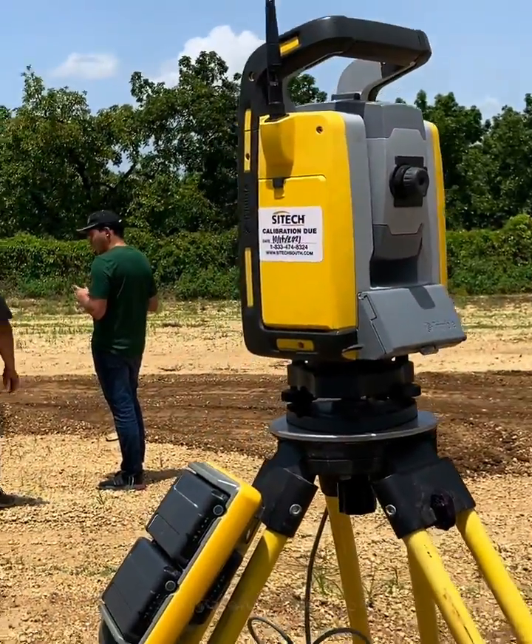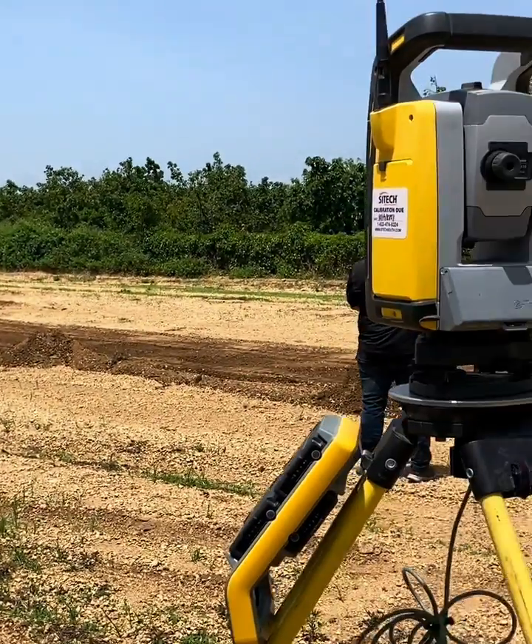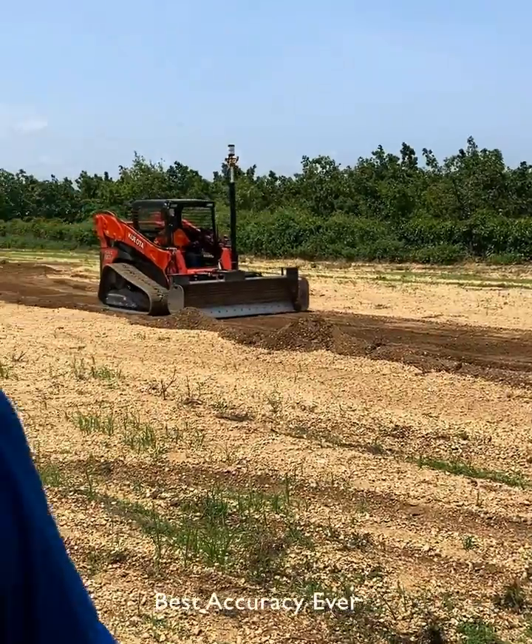This is the UTS system working with a skid steer. It's a 3D system. It's really simple to switch between UTS and GPS. This is the system that we really recommended to use for parking lots — 3D performance with the best accuracy ever.